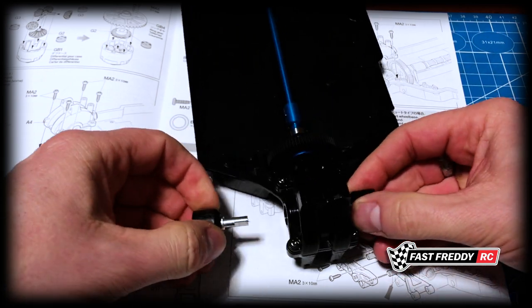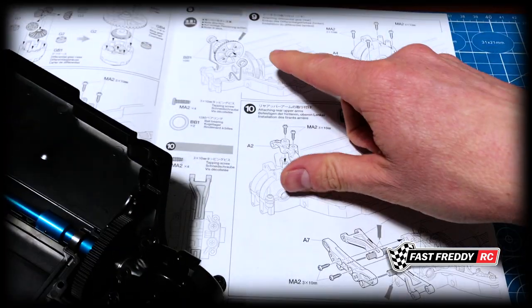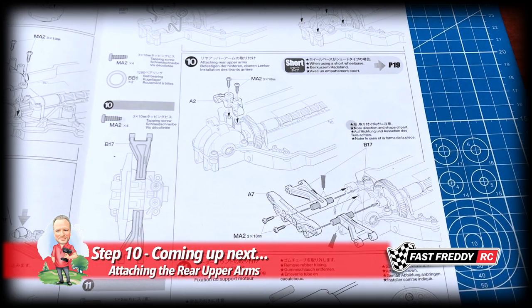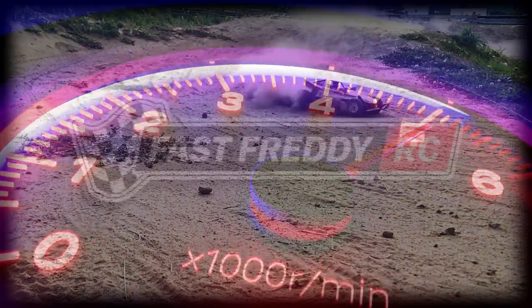We don't need those anymore, we'll put them aside. The rear differential is now in place. We're going to move on to step ten and attach the rear upper arms.